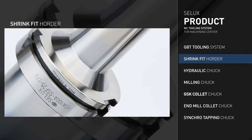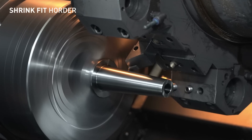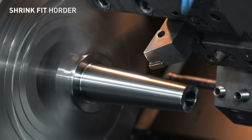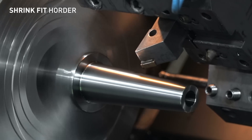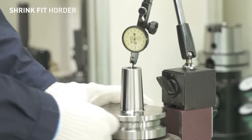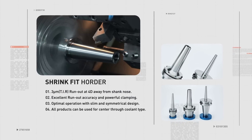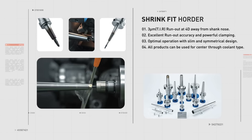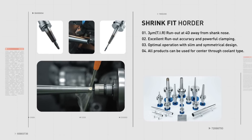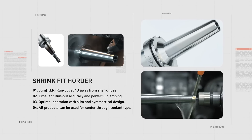GBT Tooling Shrink Fit. The Shrink Fit System, using the thermal expansion of the holder, enables processing with high clamping force. It has been optimized for machining with vibration within 3 microns on a 4D needle, strong gripping force, and a symmetrical and slim design. The ST type can be used for deep and narrow hole processing, and can be adjusted in length as necessary.